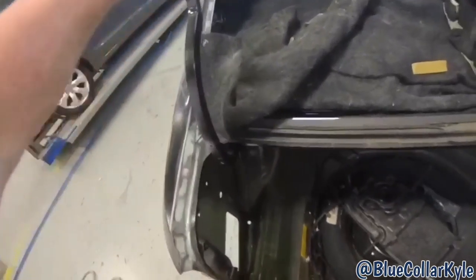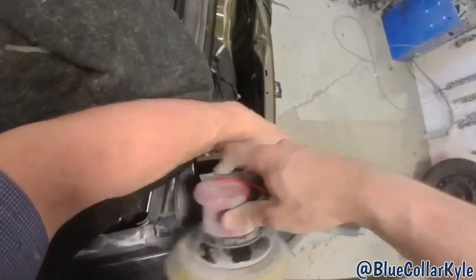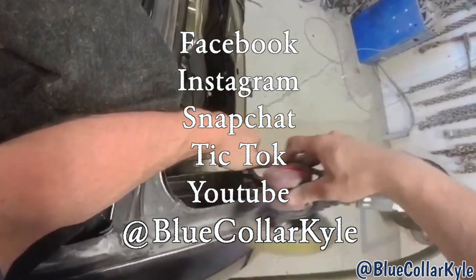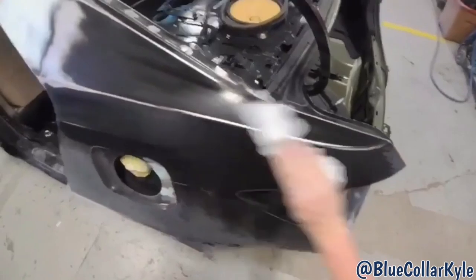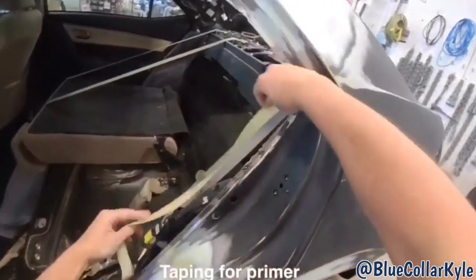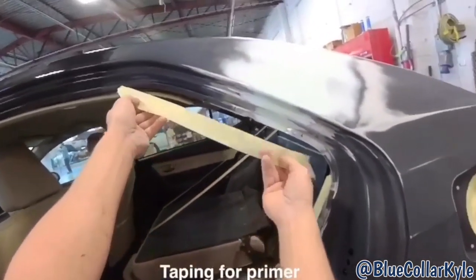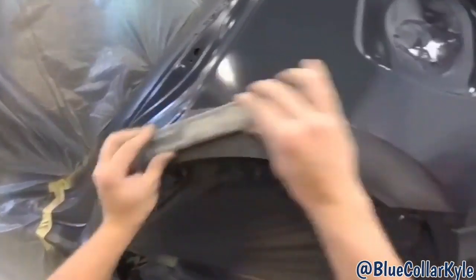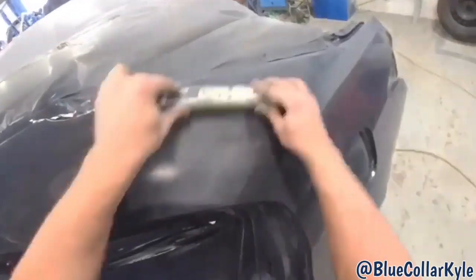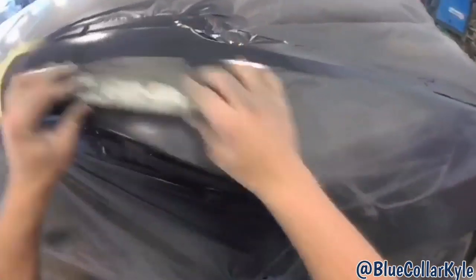I'm going to smooth out these brush strokes now that that's dry, and then I'll match the other side.